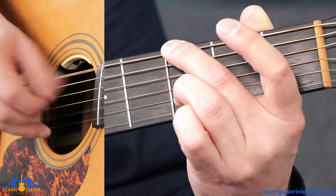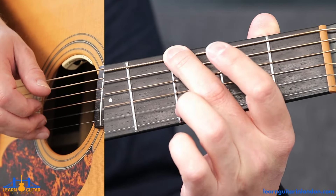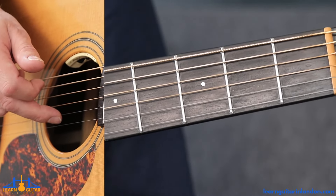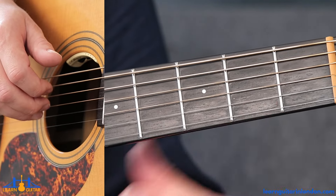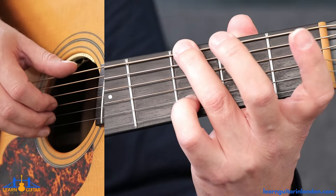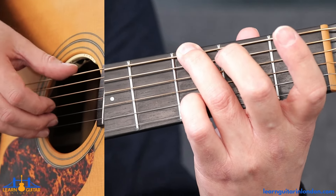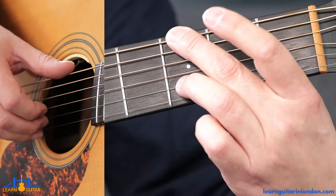So the beginning of this song — open B string twice with the middle finger, and then we want to find the third fret on the thickest string and the third fret on the B string. There are a couple of ways you can do this: you can use your ring and pinky finger to find those notes and pinch them, pulling them both at the same time, or you can use your middle and ring.